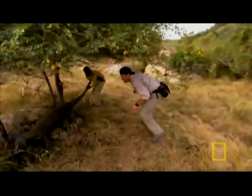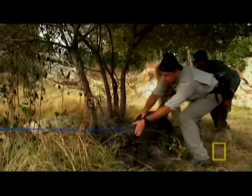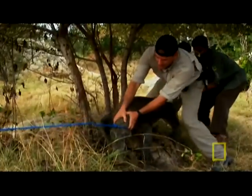To subdue it, I've got to leap on its back. I've straddled many crocs, but pound for pound, this lizard feels even more powerful.